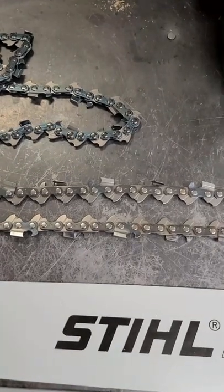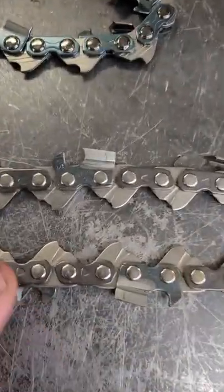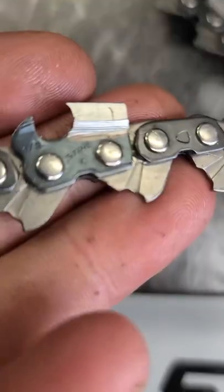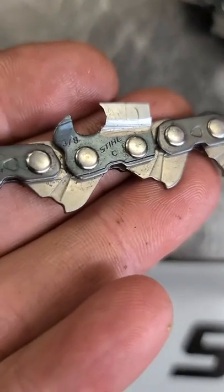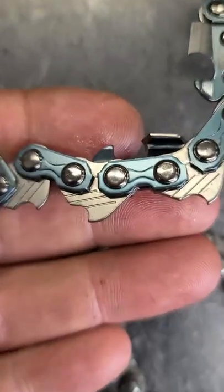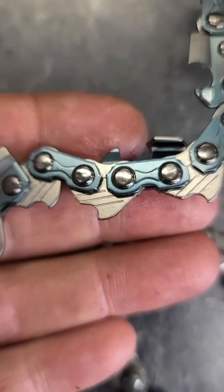Hey guys, welcome back. Today I want to answer a question that I often get: what are the grooves in the drive links of my chainsaw chain? First of all, I'm going to show you the grooves up close here. Here's an Oregon chain up close — you can see they have their own style of grooves as well.